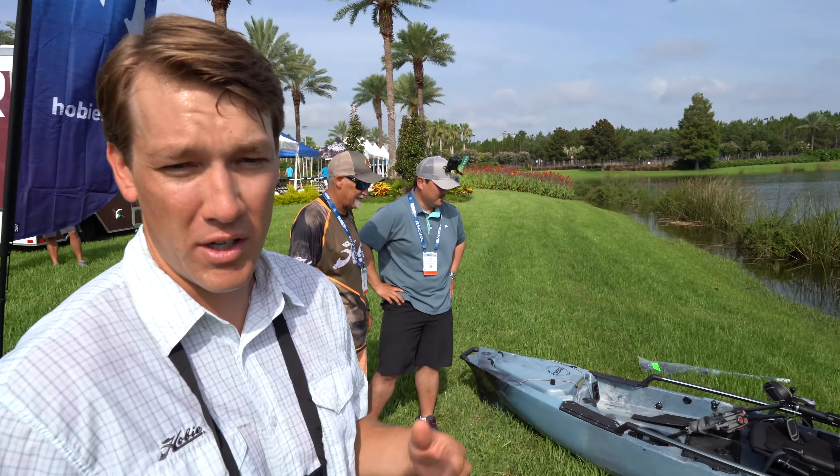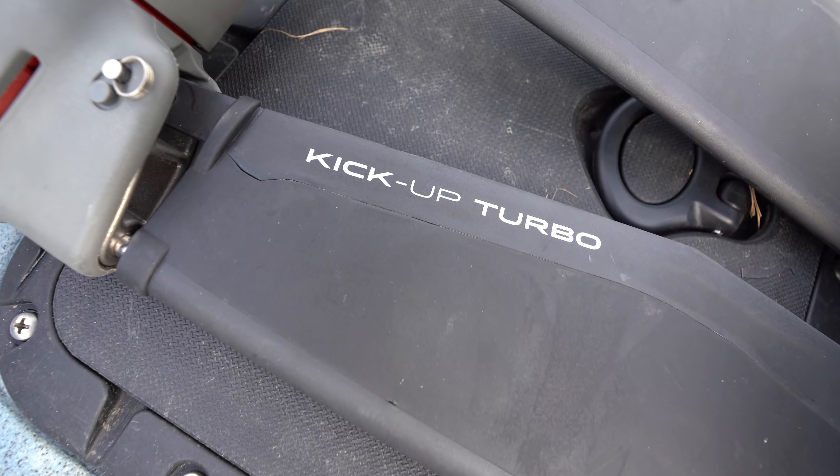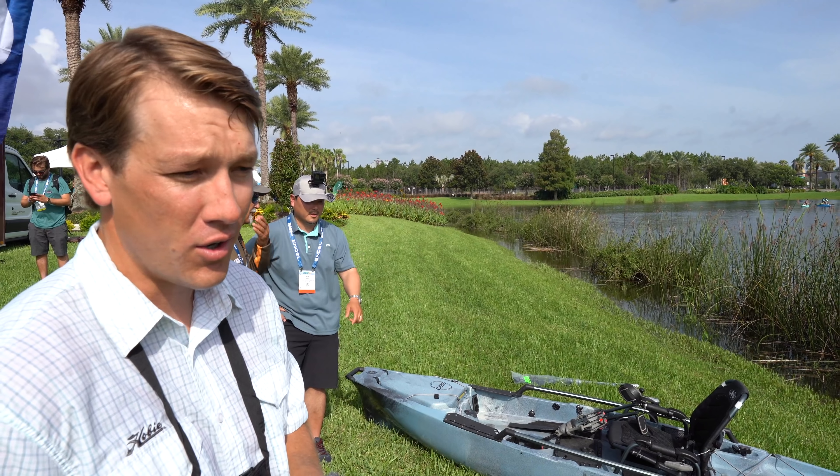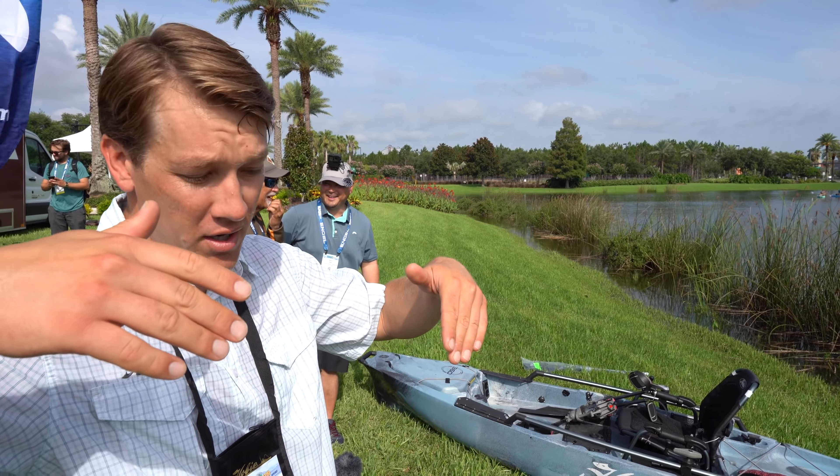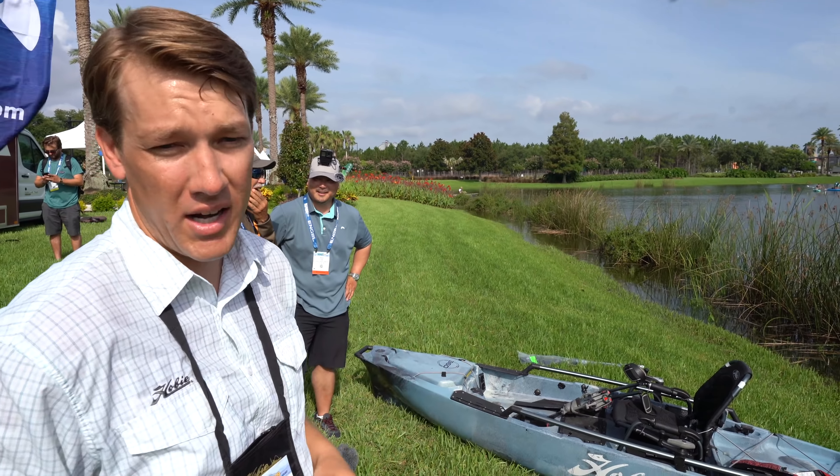In addition to that movement of the fins, we also have kick-up fins. So if you come into contact with an oyster reef or a log or a tree stump in the water, those fins fold up backwards and kick right into place as you start pedaling again.